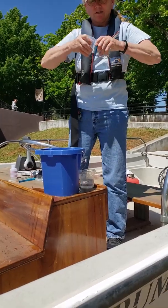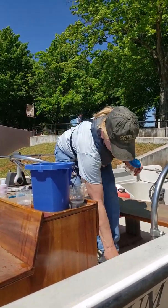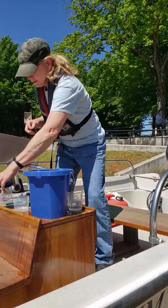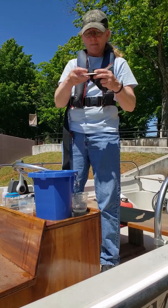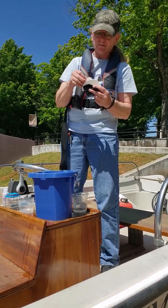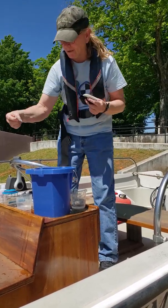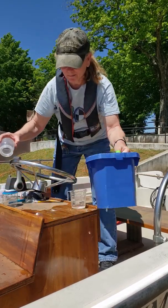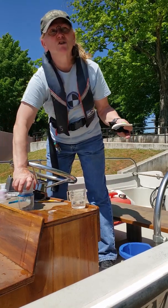Assemble your filter apparatus. The top part pops off — it doesn't screw, it just pulls off. Take your filters that come in a black bag. You're going to take one of the inside smaller filters and place it rough side up on the top of the filter unit, and then push the top on securely.